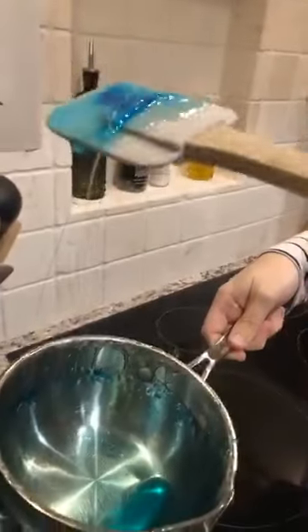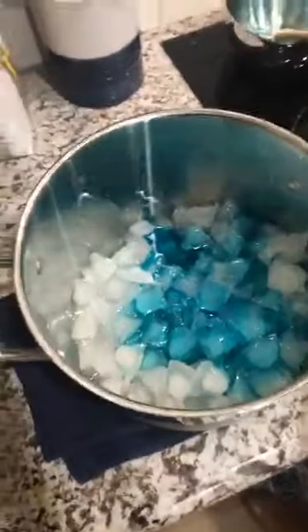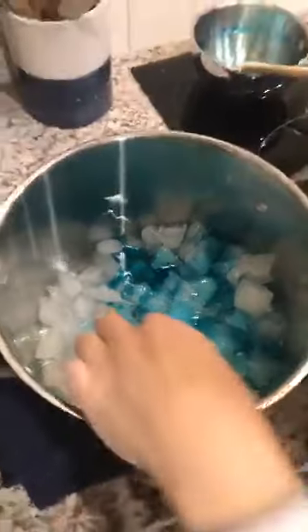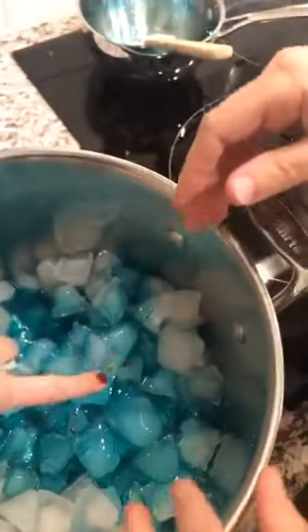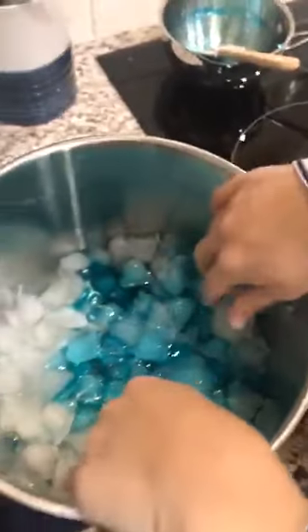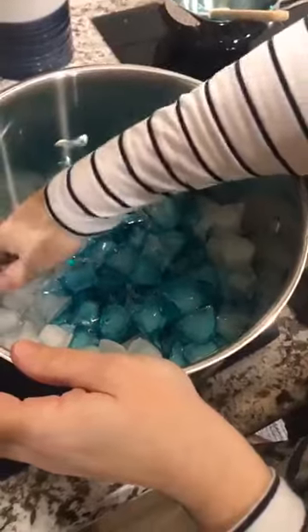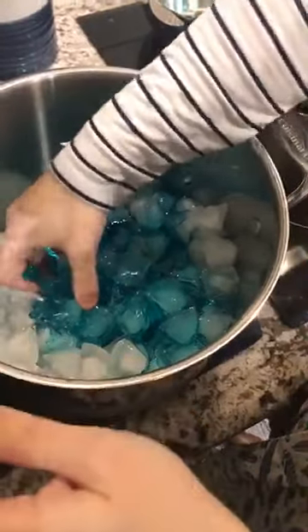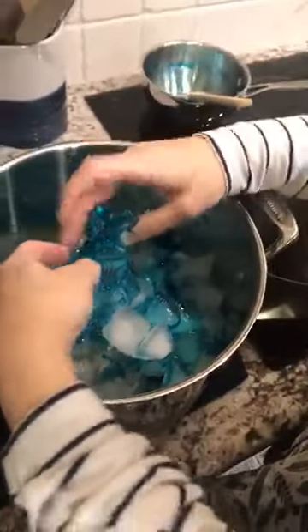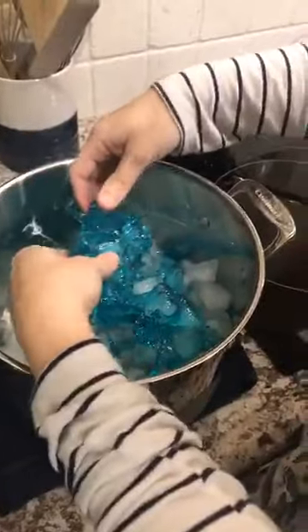Look at this — it's already starting to harden, you'll see that. Oh, that was quick! I don't want to touch it yet — oh, oh my gosh! It's not bad hot, touch it Aaron. It's a little hot but not like bad hot. Oh shut up, look at that — look how cool that is!